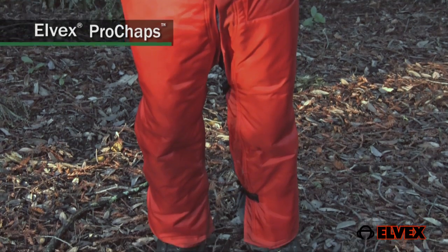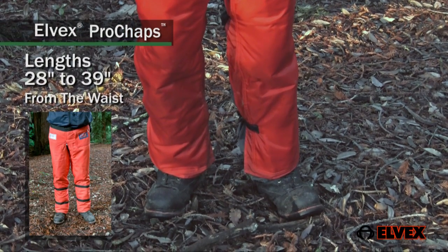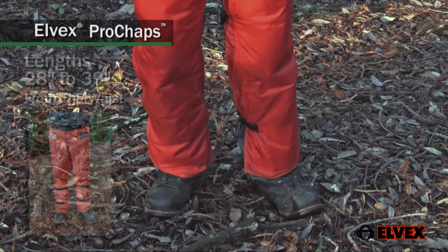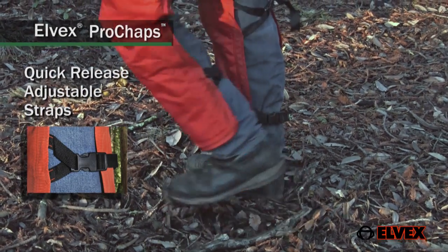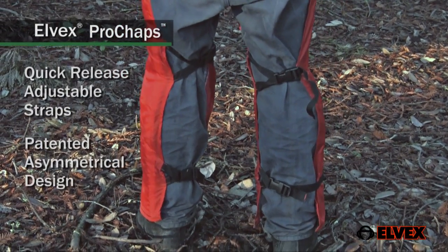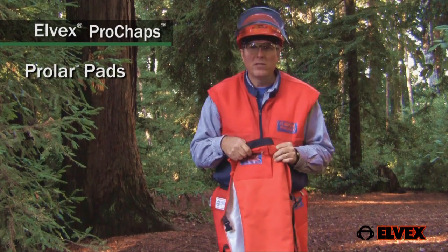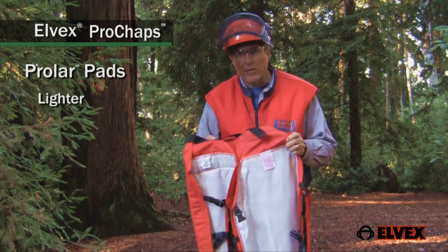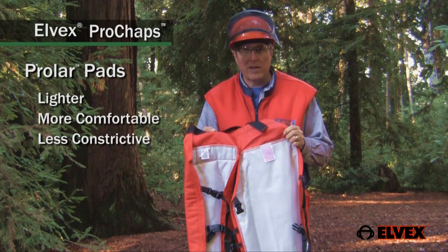Elvex has designed their chaps to offer a very comfortable fit by offering leg lengths from 28 to 39 inches. The quick-release adjustable straps are placed to prevent chafing and binding, yet assure a relaxed but snug fit. Prochaps use Prolar lightweight protective pads which make them much lighter and therefore more comfortable and less constrictive than many other chaps or pants on the market.